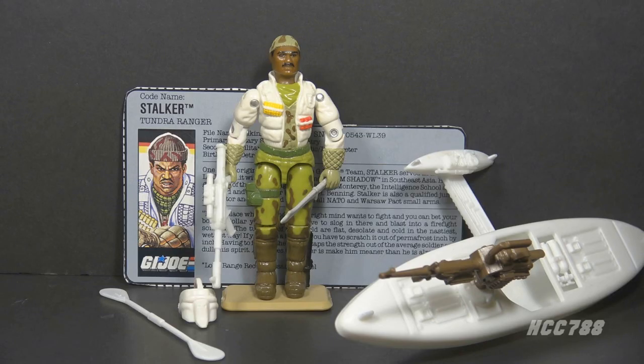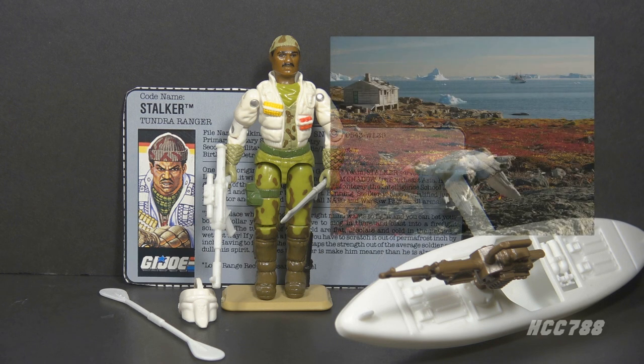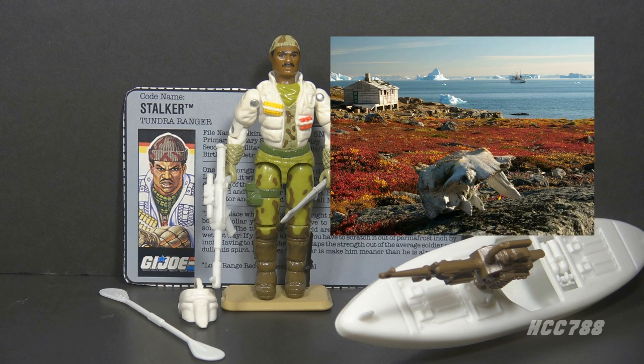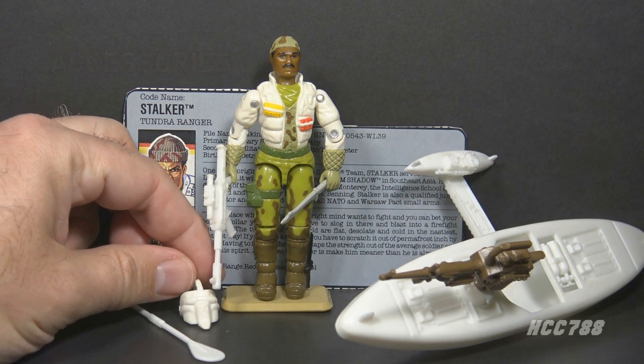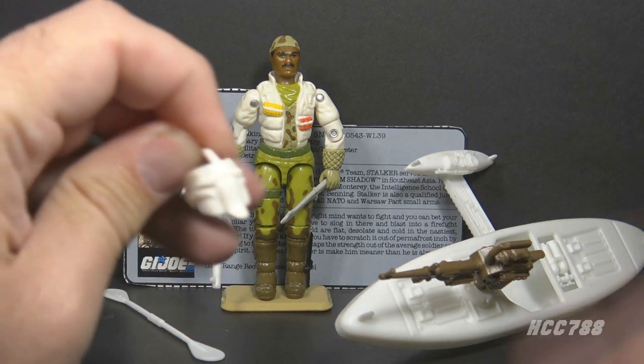This version of Stalker is denoted as the Tundra Ranger. The tundra is a biome with limited tree growth due to frigid temperatures, and this Stalker is equipped with cold weather gear and colors appropriate for that environment. Let's take a look at Stalker's accessories, starting with the least interesting one — this mask.